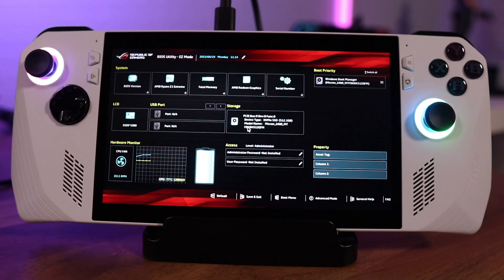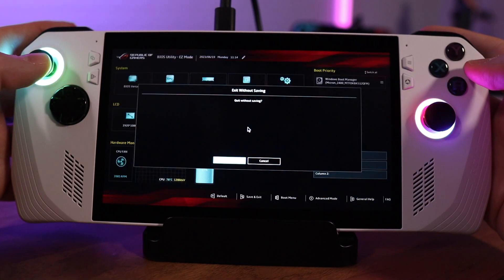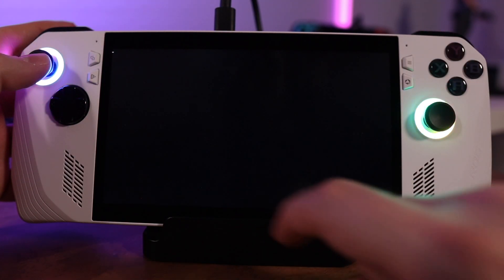This last tip is a weird one that probably won't help Windows veterans, but if you got this device hoping to use it like a gaming device not unlike the Steam Deck, it might catch you off guard: how to get into and out of the BIOS. Randomly — I'm assuming due to a firmware update — I went to power on the Ally and instead of going into Windows it went straight to the BIOS. If you encounter this, just hit the B button to bring up the exit without saving dialog box, then hit OK to boot into Windows normally.